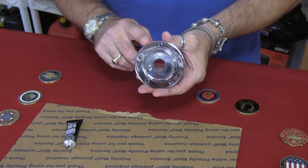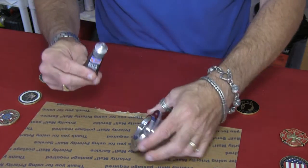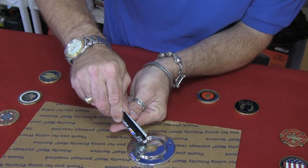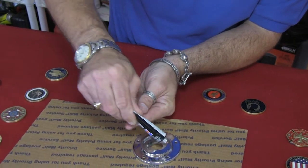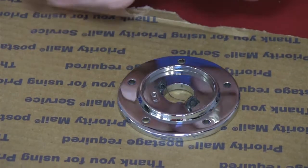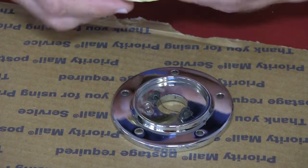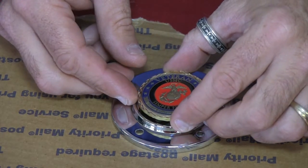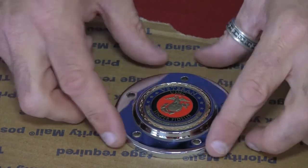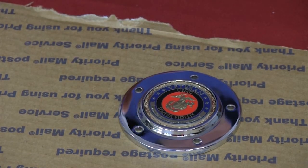And now we're going to show you how easy it is to mount a challenge coin on your brand new timing cover. All you need to do is put two small dabs of silicone here and here, and you're going to mount your challenge coin right in there. And we're going to let that sit overnight.